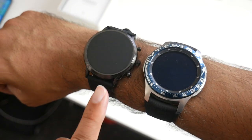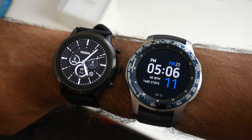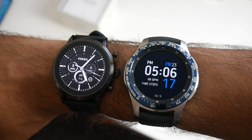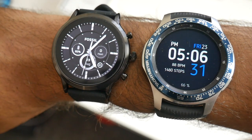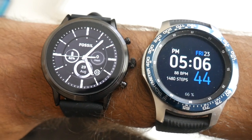I've got both watches on my wrist — the Fossil and the Galaxy Watch — and we're going to test the screen-on hand-raise capabilities for both at the same time. The Galaxy Watch is the fastest I've ever seen, but I have to say I'm quite impressed with the Fossil — it's not bad at all. The Galaxy Watch is still the king of screen-on hand raise, but good job Fossil.